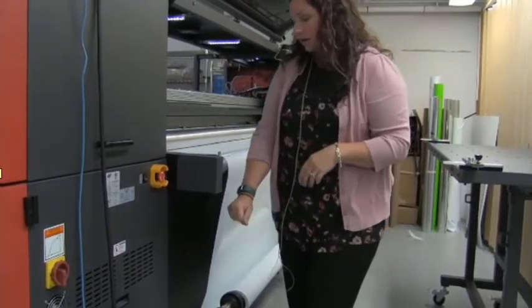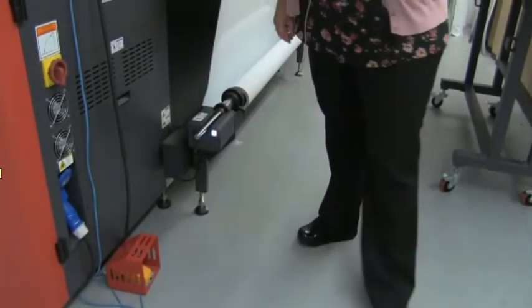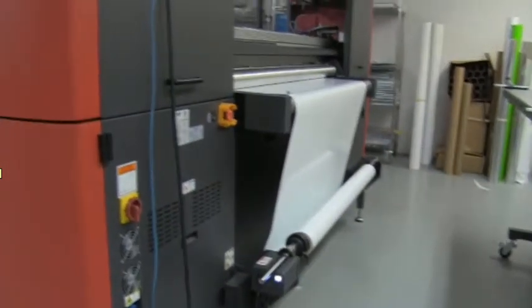Then go ahead and engage your vacuum, and that is it on the printer. We'll go into the software.